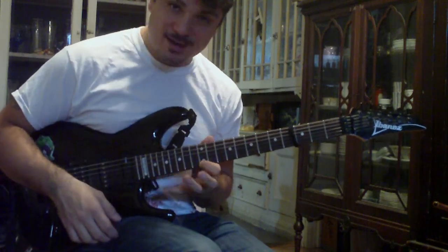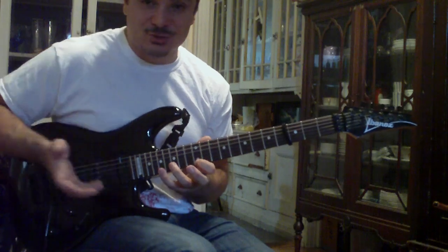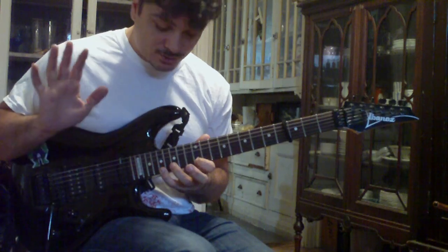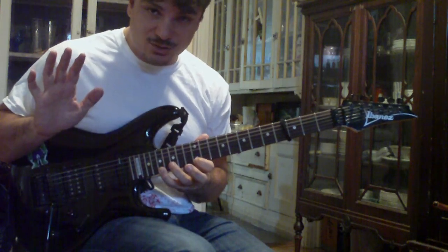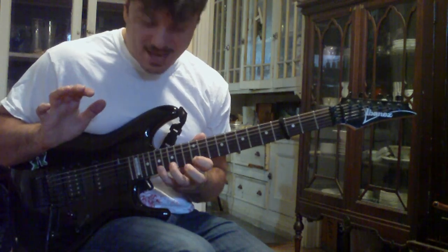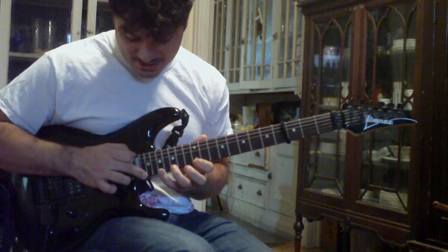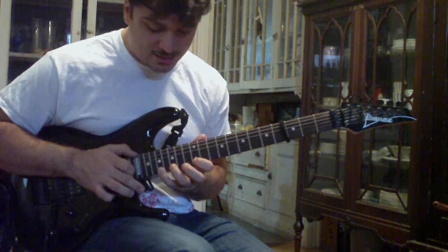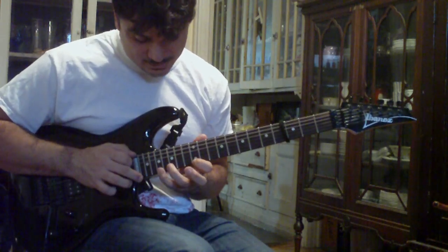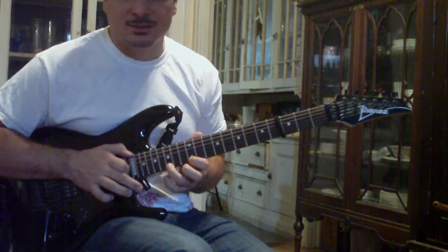It starts off with a hammer-on with your pinky on the 17th fret of the E string. The first note you're going to play is just with your pinky hammering on — that's A. Then you're going to pull off to E at the 12th fret, hammer on to D at the 15th fret, then hammer on to A again at the 17th fret. Then you're going to tap C at the 20th fret, and pull off to A, G, E.